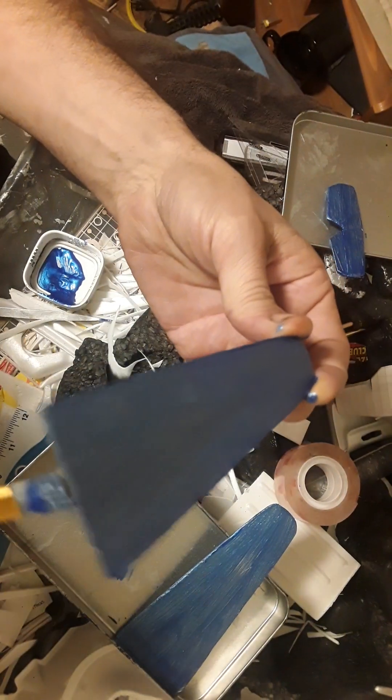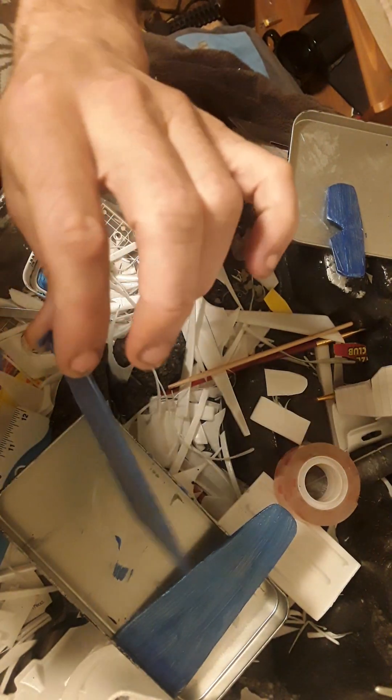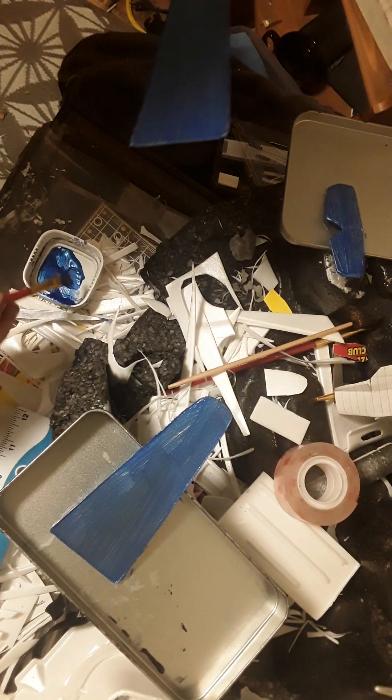I find you don't have to do the edges every single layer — in fact it's better if you don't. Just do them enough to get paint all the way around nice and equally, and you're good to go. I'm going to pick this one up and do the exact same thing here.